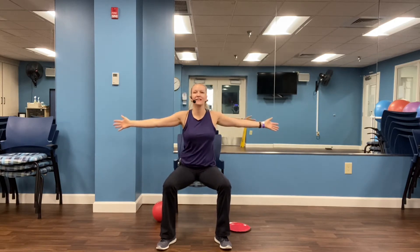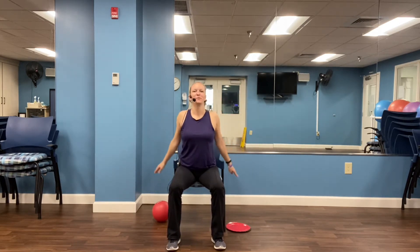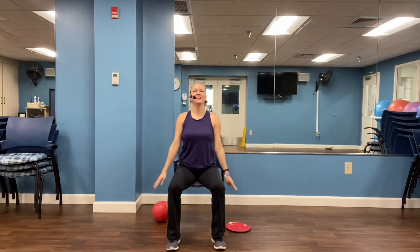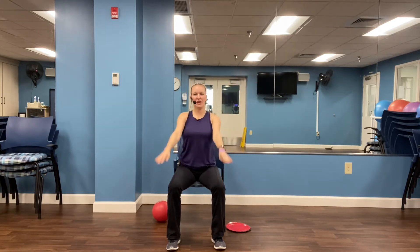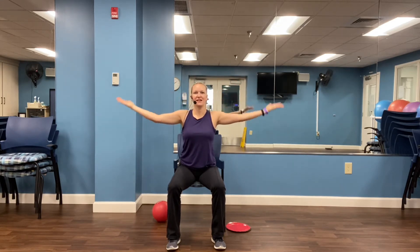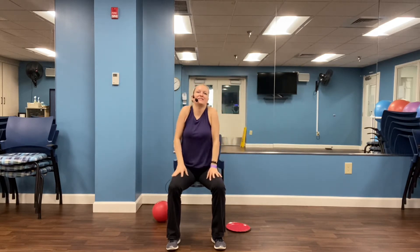Four, three, two, one. Other side. Four, three, two, one. Hold those arms here — I know they're probably getting tired, but we're going to work them today just a little bit. And reverse directions for four, three, two, one. Palms up, squeeze the biceps as you touch the shoulders and back out. Four, three, two, one. And relax.